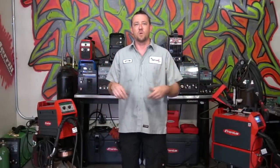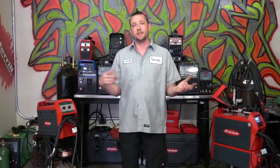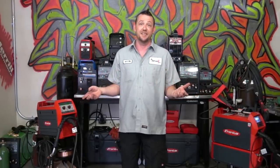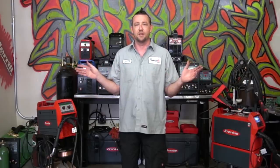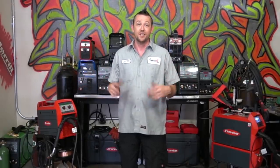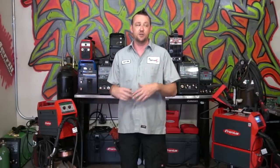A welding machine is essentially nothing more than a power supply. Some do it just a little bit different than others, and some have a different process and output and all the rest of that good stuff, but at the end of the day it is nothing more than a power supply. You don't necessarily need a Fronius Transteel 2200 to do it — you could use any of the other ones you have, provided that your consumables are the correct size. But let's just show you exactly how to switch all of that stuff over and use your power supply to basically make a different process.